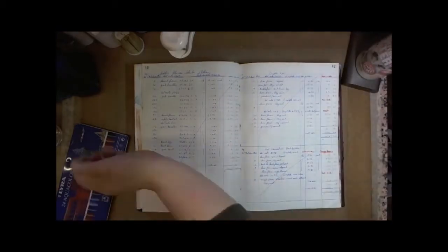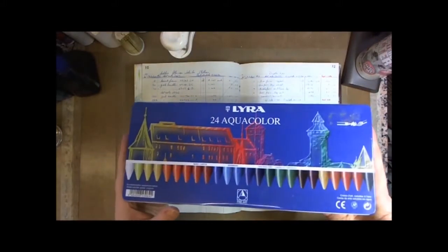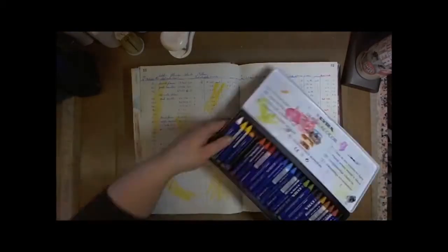Hi everyone, Claire here. Today I am sharing an art journal page I did in 2012. It was for an online class I was teaching in — it was called Summerlong and it was a lot of fun.